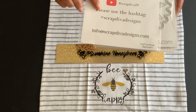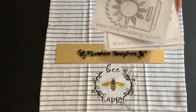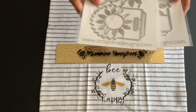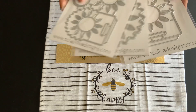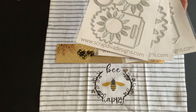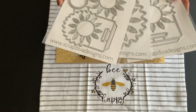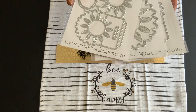If you hashtag Scrap Diva Designs, you can see everybody who has been creating for her — other people who have made stuff using all the same products. So check her out. This sunflower set — yes, Erica, thank you!